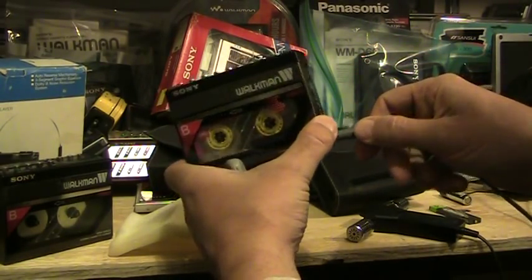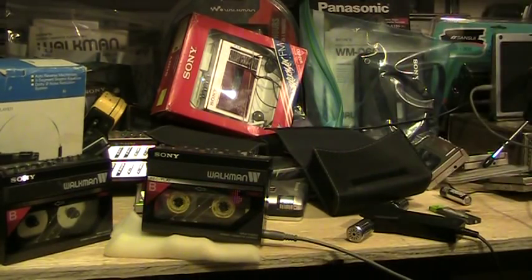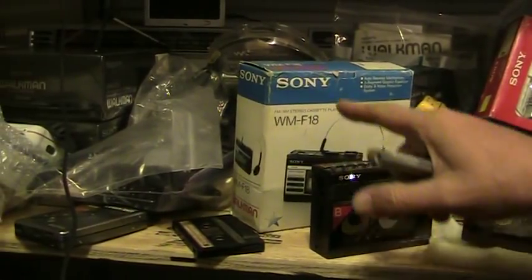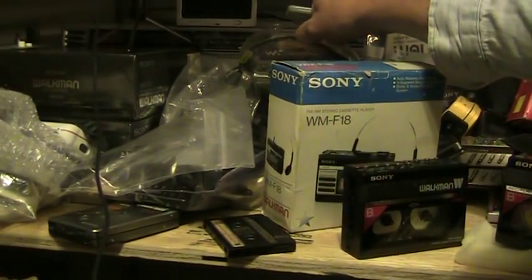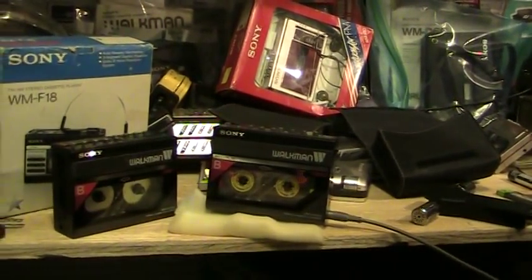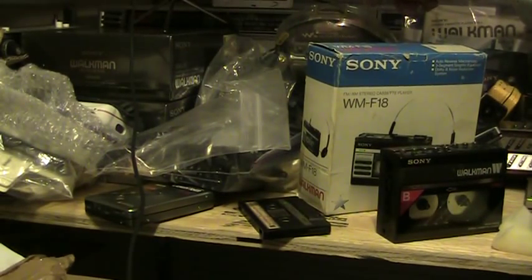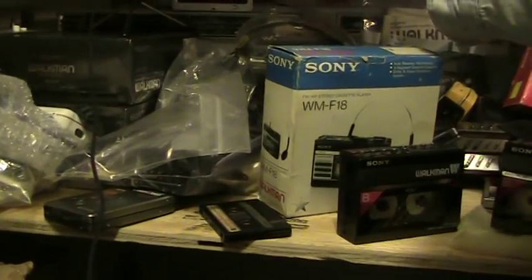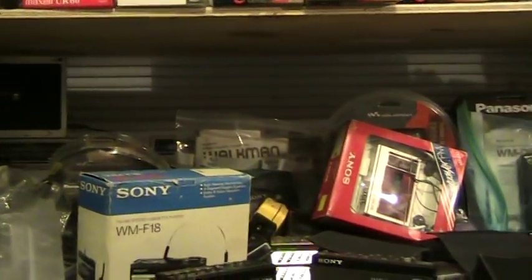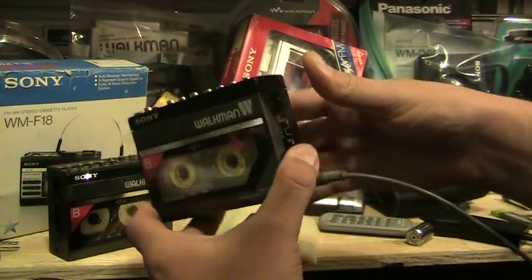Unplug the headset, there we go. Plug in there. I'm going to play back the tape that I just made and you should be able to hear it. And you'll hear the recording I made: talking into the left-hand side of the microphone, then flipping it to talk into the right-hand side of the microphone. That's how you record with a microphone on this unit. If you're going to record from cassette, you unplug the microphone.